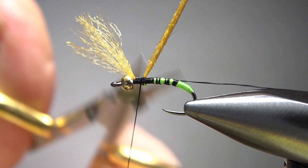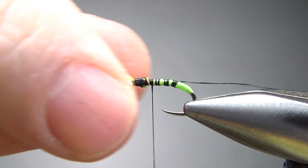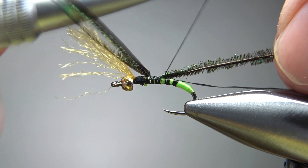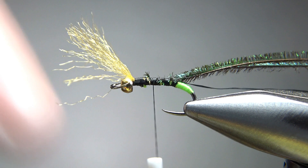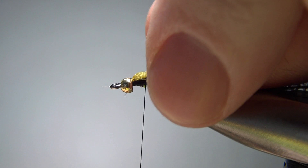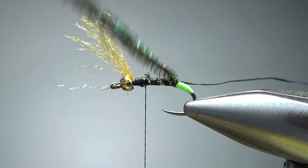With my thread about halfway down, I'm going to catch in two strands of peacock curl. What I've been doing lately, instead of snipping off the brittle ends, I'll tie it in a couple inches back and then break them off — saves about three seconds. I'm going to leave my thread about a third of the way back. I'm just going to wrap this peacock curl — not spin it as a rope, just wrap it straight up to where your thread is. Then we'll wrap that tag of thread for a rib in just a second.